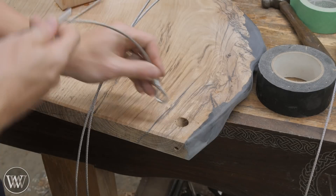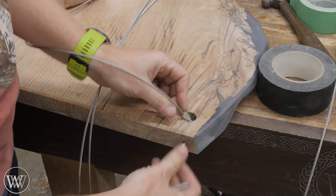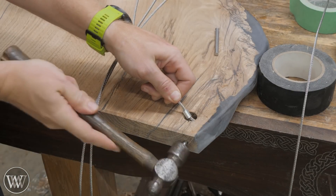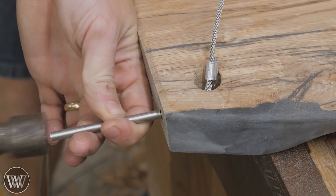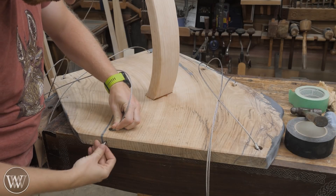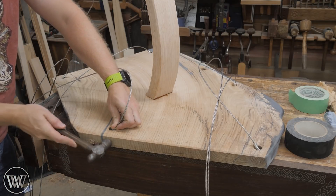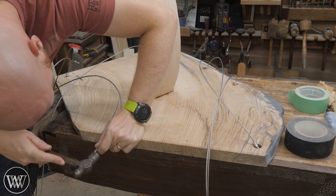Now we can start attaching the hardware. These go into the top — we have the eye we already put in there with a stainless steel rod. I drilled the hole all the way through at a little over a quarter inch, but the last little bit was drilled at a little under a quarter inch, so when these pins go in they actually have to be pounded in. I'm going to pound them in as far as I can flush and then use a punch to push them in the rest of the way.